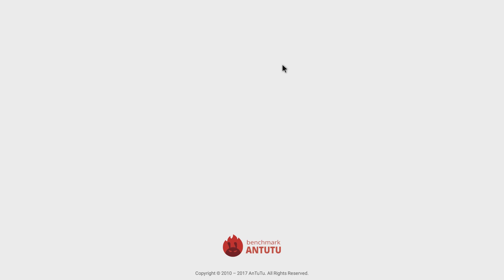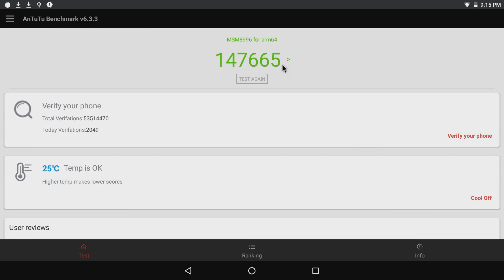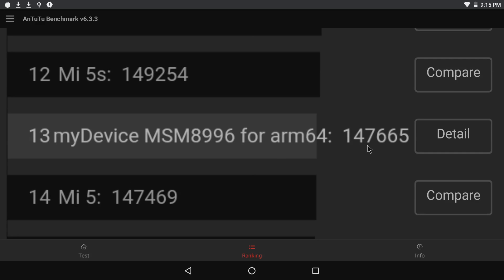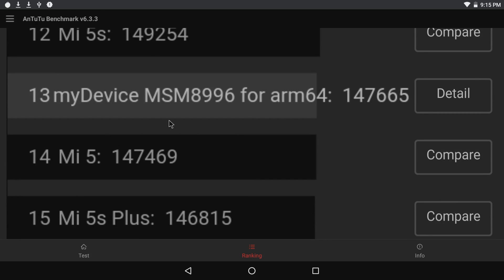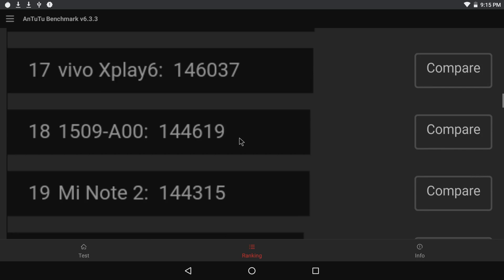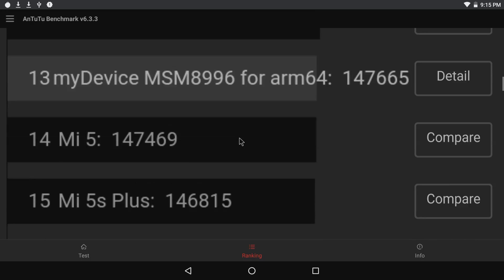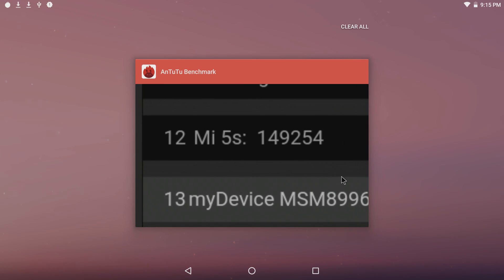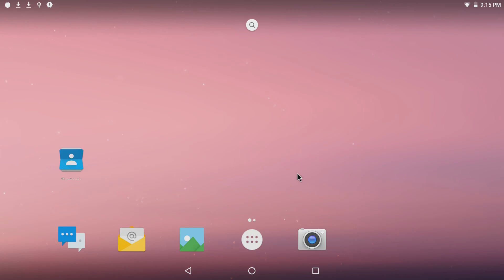In AnTuTu we scored 147,665 — pretty good. We're number 13 on the list, and still way above the iPhone 6s. It's the highest single board computer score I have ever seen, and also the most expensive single board computer I've ever seen.